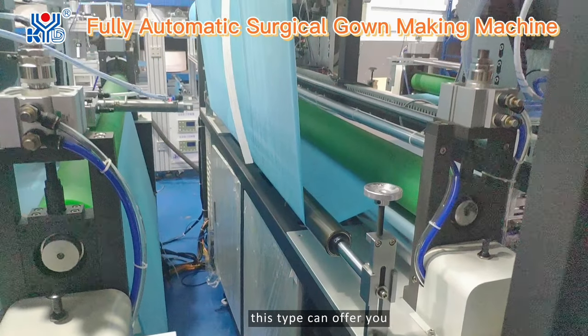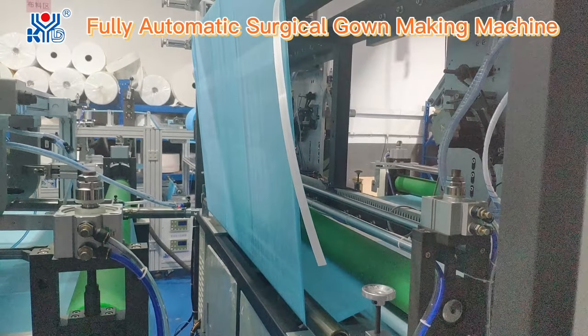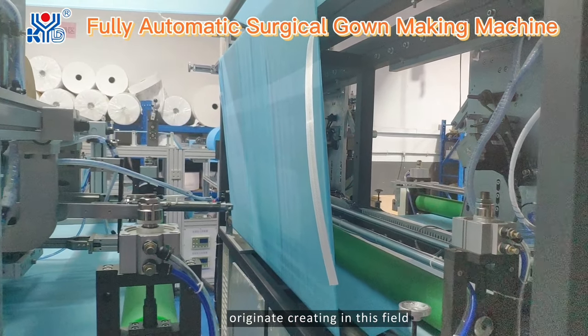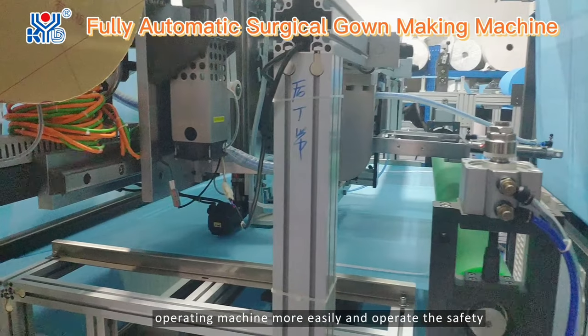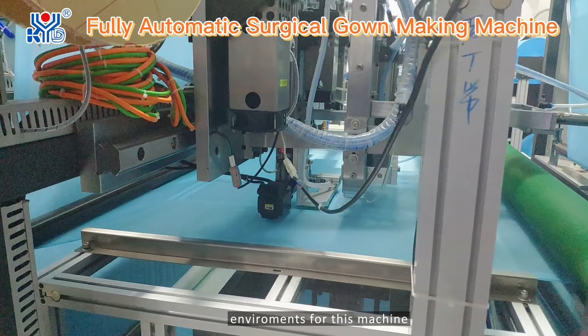This design is a range net creation in this field. It can offer you easier machine operation and provide a safer environment for working with this machine.